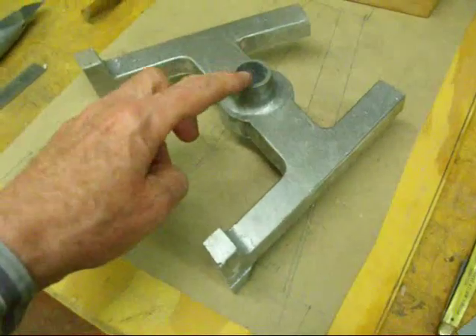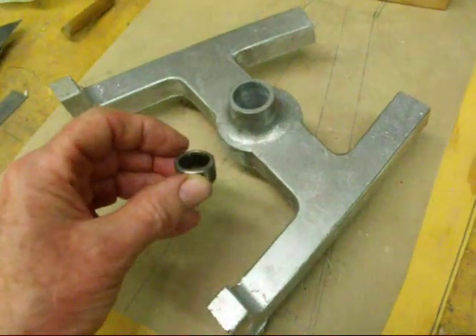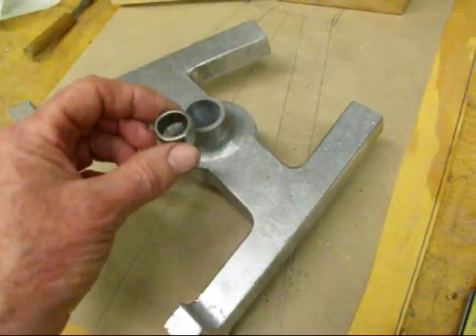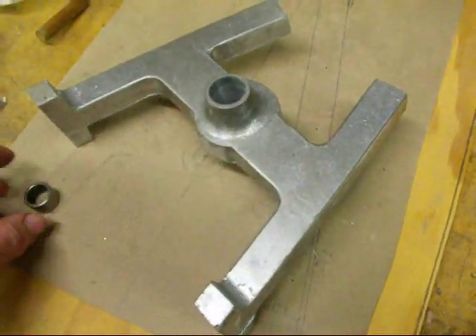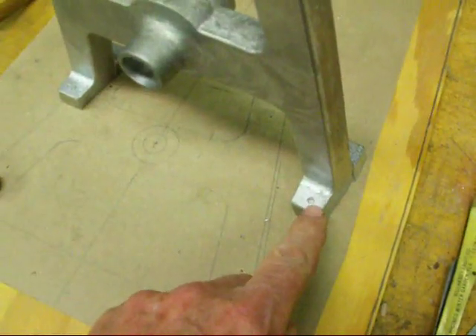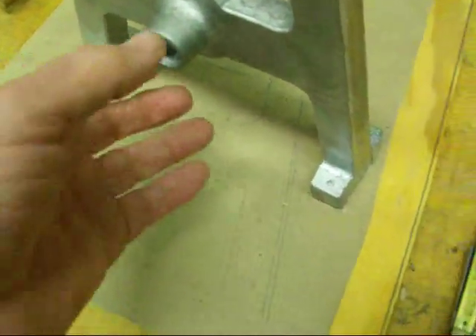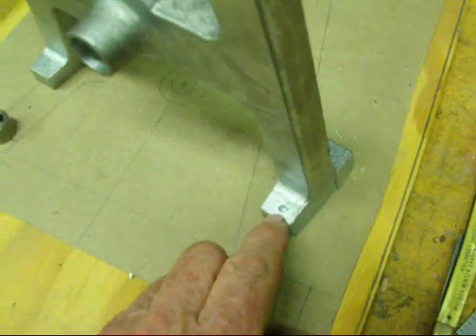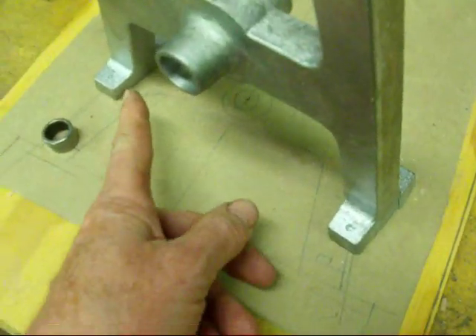There you have it — a reamed hole. That is the needle bearing that will be pressed in, one into each side. I won't put them in yet for fear of getting chips in there because we have got more operations to do. Next I am going to drill these mounting holes, four of them. I have already laid them off and pecked them a little bit with a small drill.